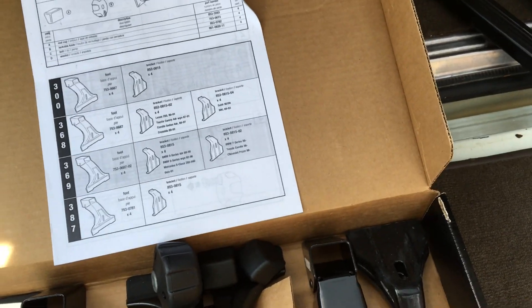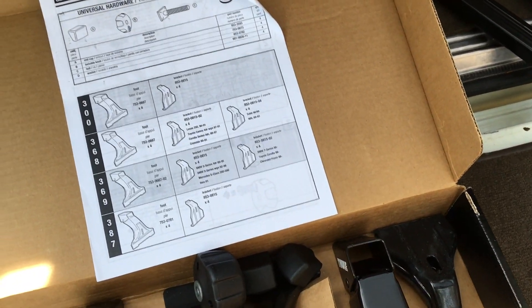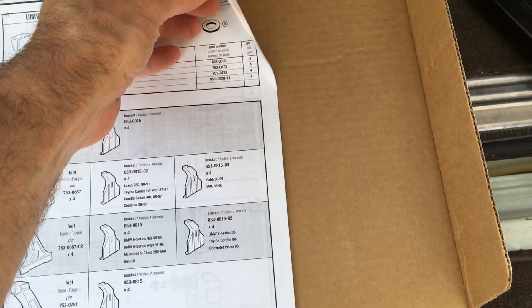When you're looking at kayaks, they weigh, say, 40 to 60 pounds. That extra capacity allows me to add another kayak. So I'm going to read these instructions and come back in a second.